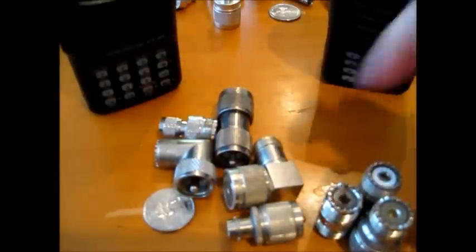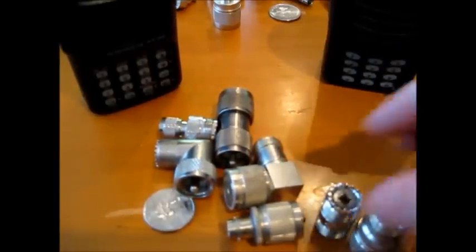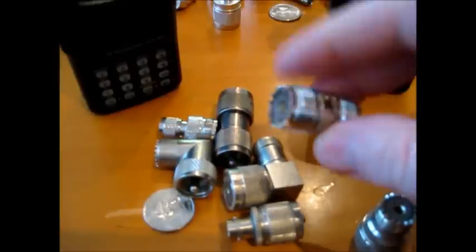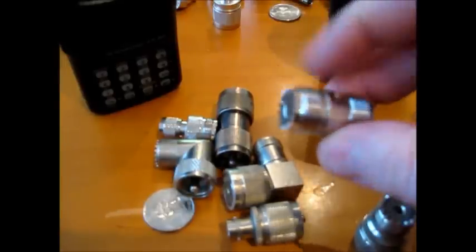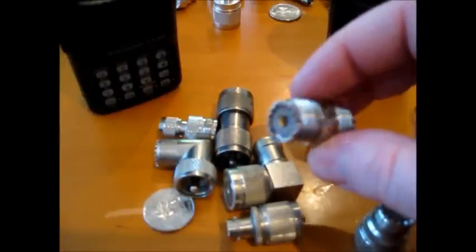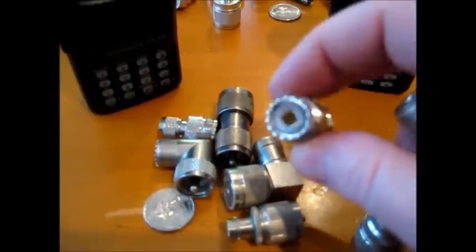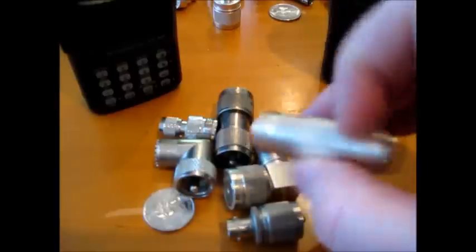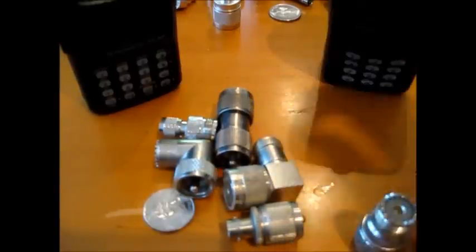Let's say you have two pieces of coax cable and you want to join them together for extra distance. This is an adapter for PL259 cabling that has two SO239 ends so you can join that type of cable. If you have cable made with N-type connectors, this is an N-type female to N-type female — you can join those together.